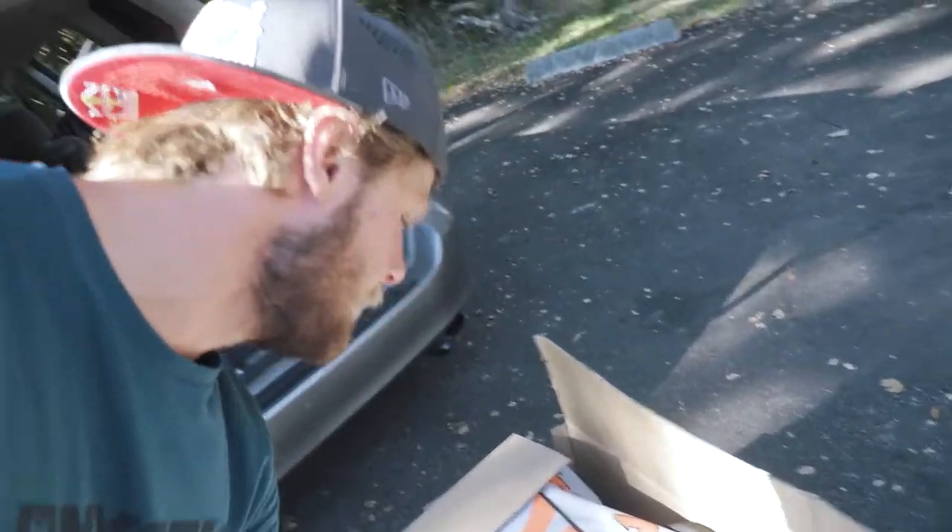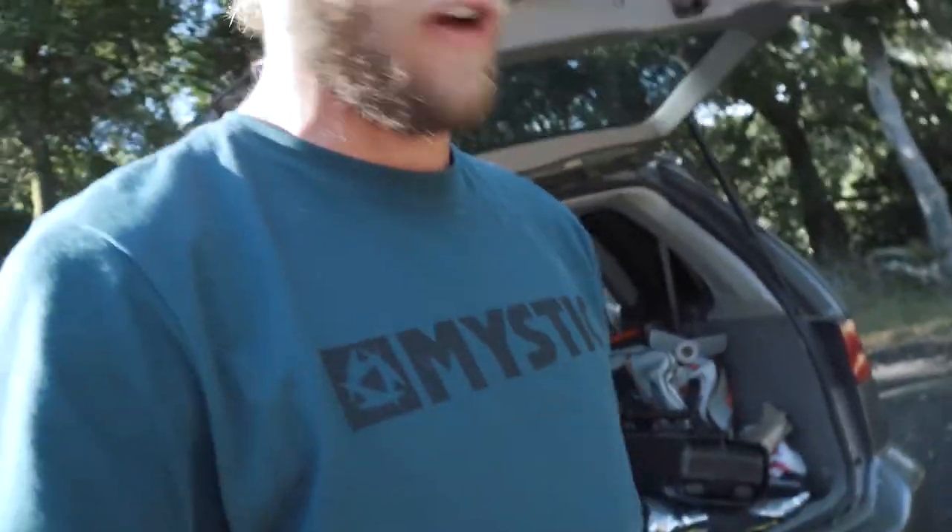We've been driving for about two hours north of San Francisco. Got this shipment from Hawaii — the new Nash Maliko 14-foot inflatable. Looking forward to trying it.